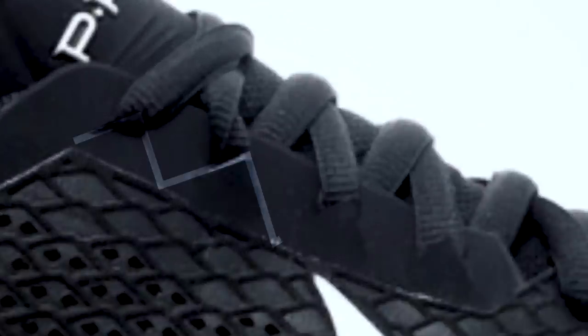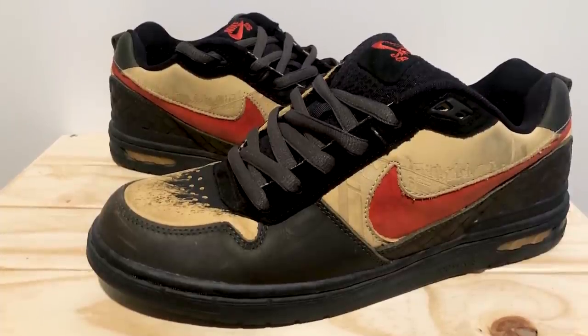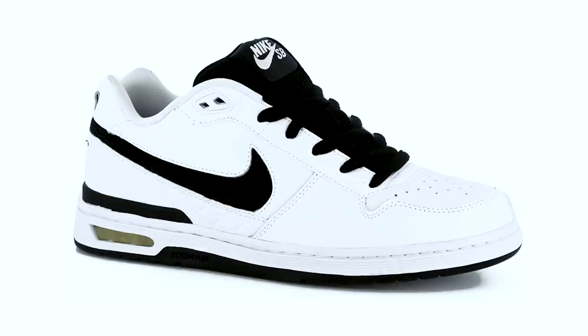The outside of the left shoe also has these weird triangle cutouts for the eyelets taken from the P Rod 8. The left toe box has this brown suede that looks like it's flaking away from some black leather, from his Stash collaboration on the P Rod 1. The PR logo embossed on the inside of the back of the left foot is from the Nike SB P Rod 1.